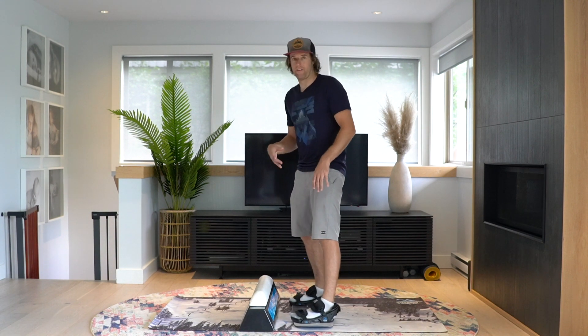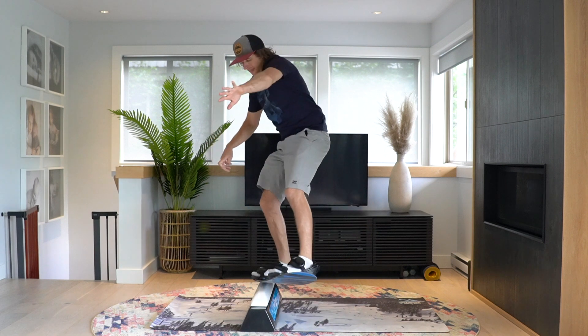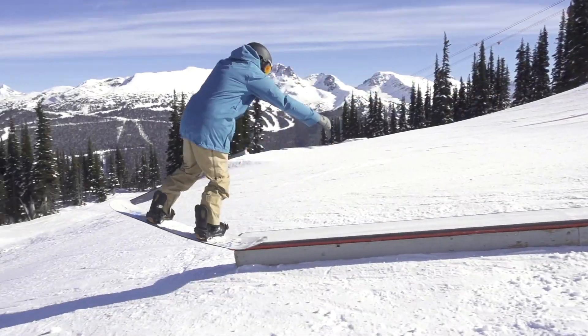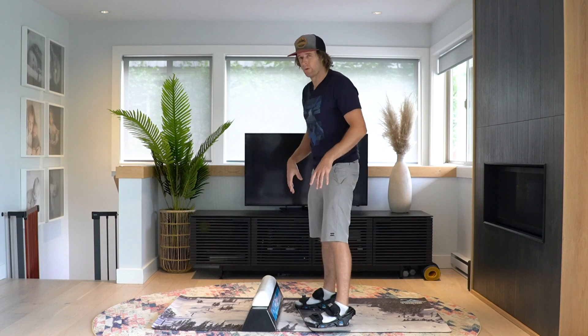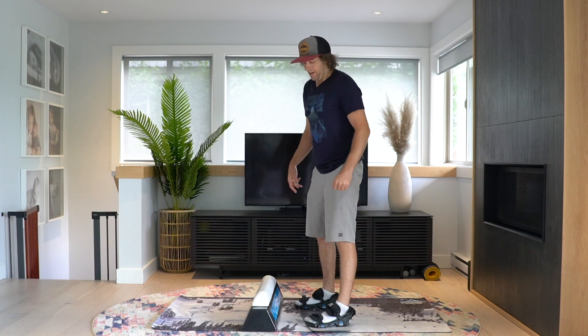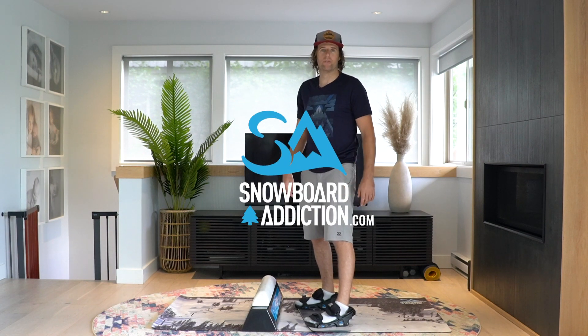This is an even better way to train for it if you have our balance bar, a homemade balance bar, or something equivalent. Tail press backside 180 on the jib bar — train at your level. If you're entry level, buttering might be fine for you. If you want to get this to where you can do it on boxes and rails, definitely learn it with the jib bar. I'm Neville Appel from Snowboard Addiction — our goal is to improve your riding.